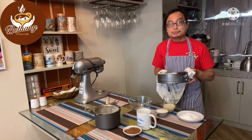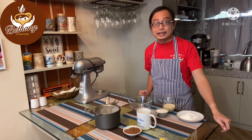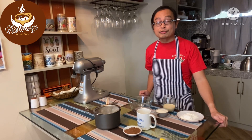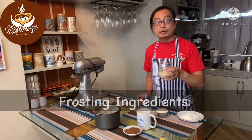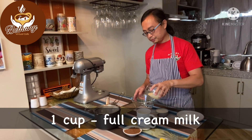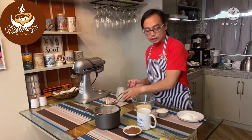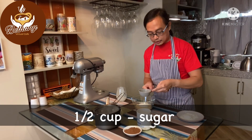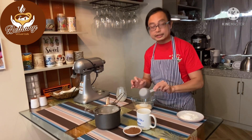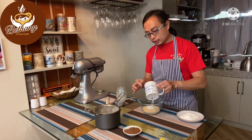Now we're going to put on the frosting — I'll teach you how to do it. While the moist chocolate cake cools down, we'll work on the frosting. Here we have the full cream milk, then one half cup of white refined sugar, and the all-purpose cream.